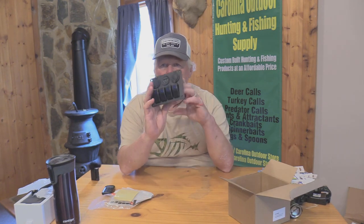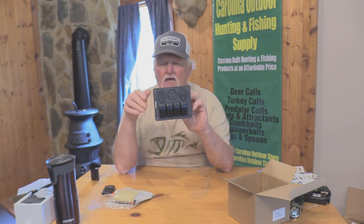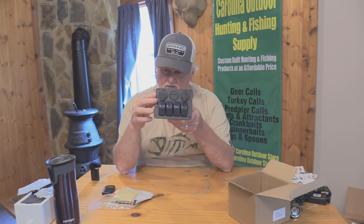I'll show it to you here and get some close-up shots. I'm going to need to cut a panel out of my boat and install this, and then I'll be able to use it.